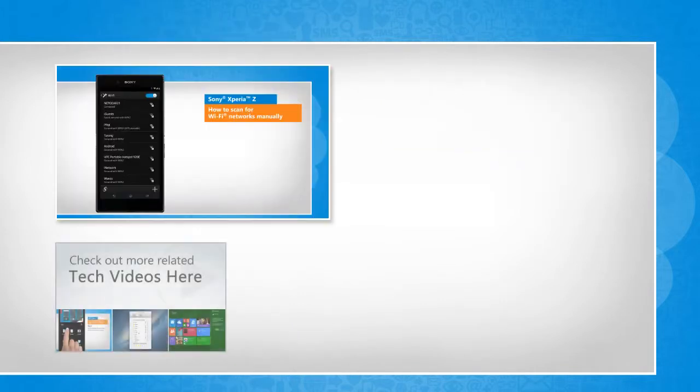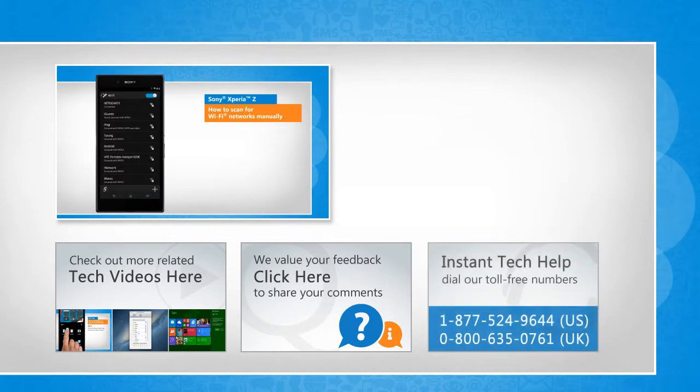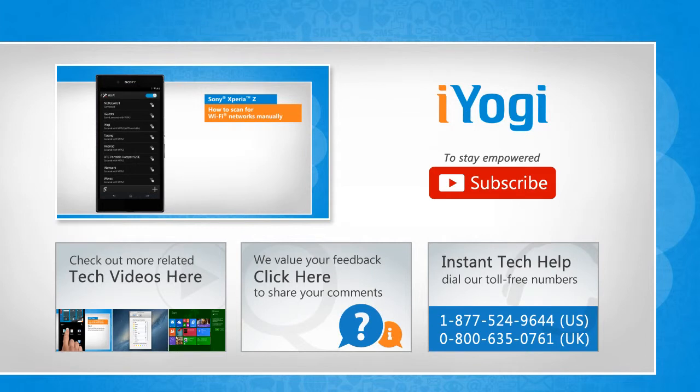To check out more related tech videos, click here. If you have any query or want to share something with us, click here. To get iOgi tech support, dial toll-free numbers. To stay empowered technically, subscribe to our channel.